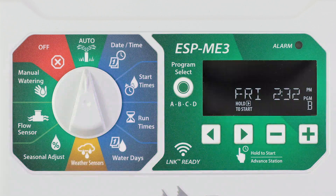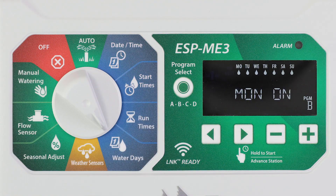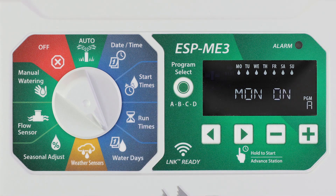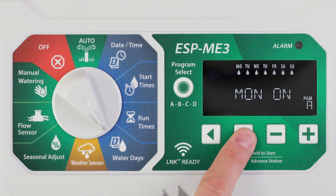Set watering to occur at specific intervals such as every two days or every three days. Turn the dial to water days and press program select to choose the desired program. On the water days screen, press the right arrow button until the cyclic screen is displayed.